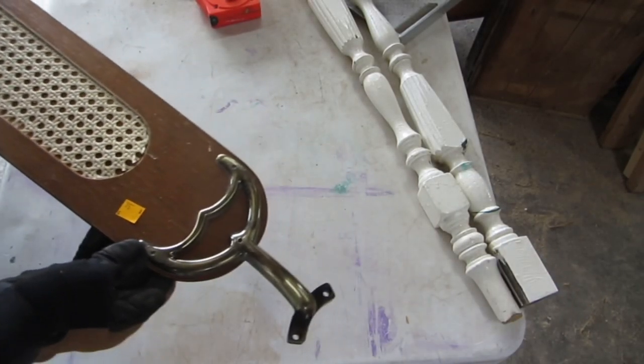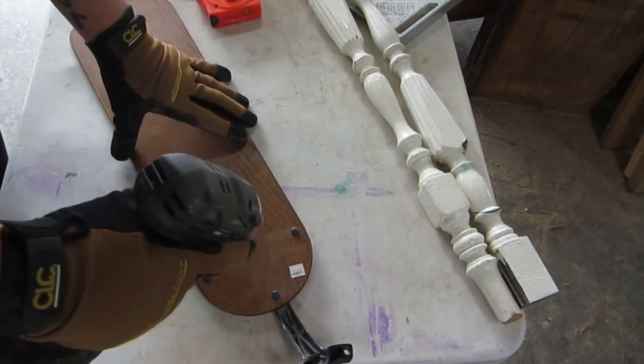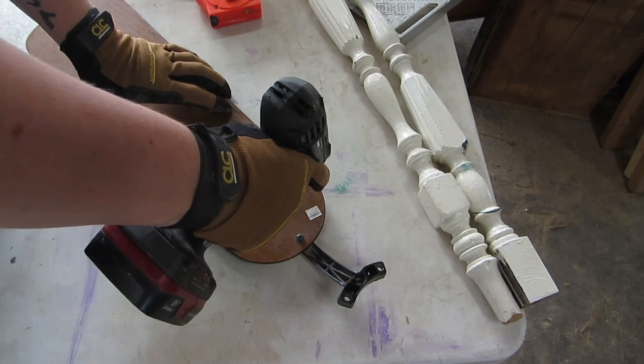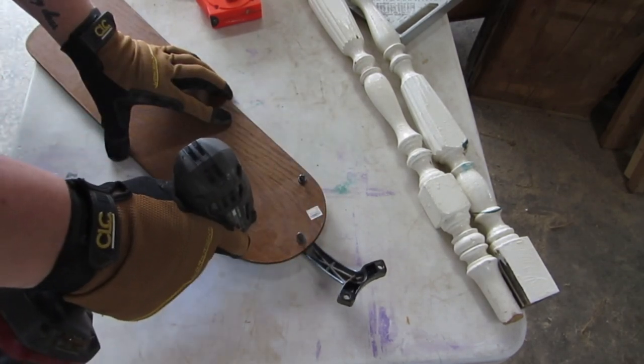I found these fan blades at my local re-store. They were only 50 cents, so they were a pretty good score. The first thing I did was use a drill to remove the hardware, because I won't be needing that part for this project — maybe I'll use it for another project.